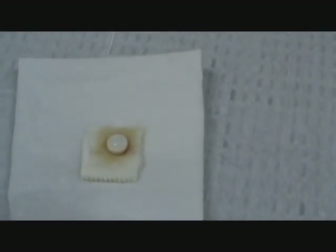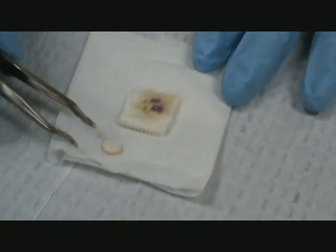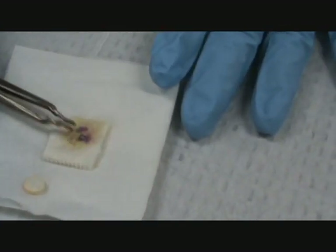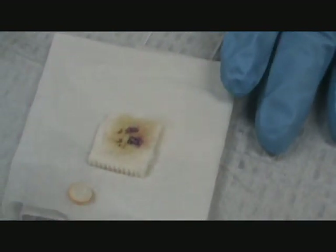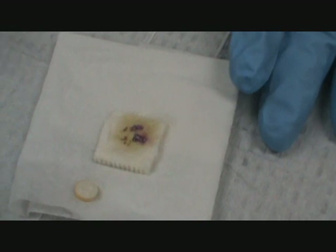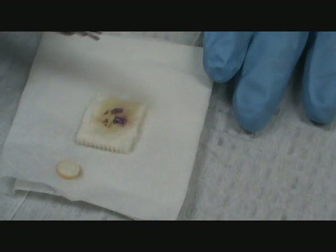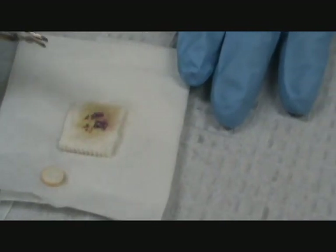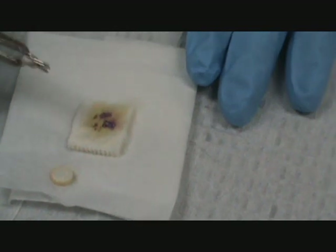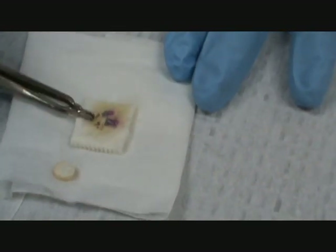Then we observe the color. After 60 seconds I can remove my tablet. Notice there's purple on the pad — that is a positive. Be careful that the color you see is purple. If it is any shade of pink, red, or orange, those are negative colors. The only positive color is purple.